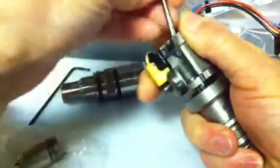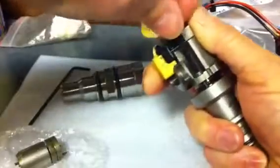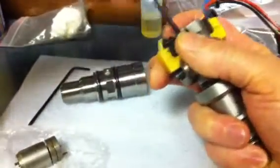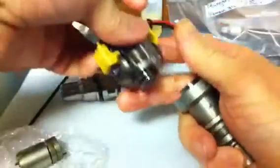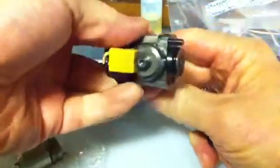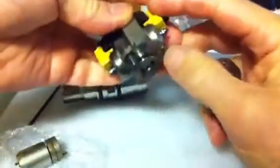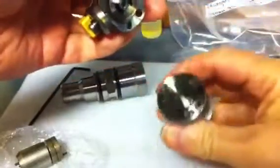That pops out. I'll just finish this off — there we go, that pulls all the way out. Now normally, this is what the spool valve looks like from the back side, and that's the part with the seal.